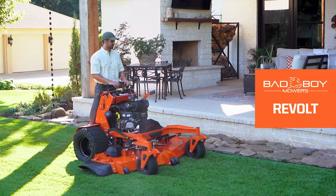The 2023 Bad Boy Mowers Revolt. For more information, go to badboymowers.com.